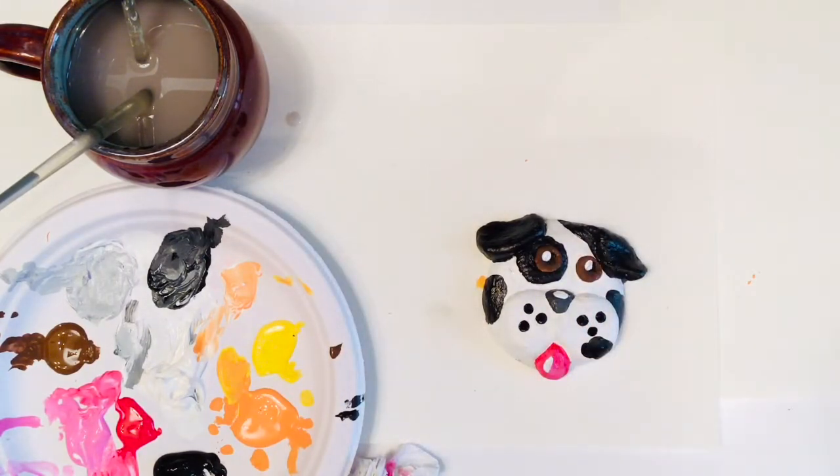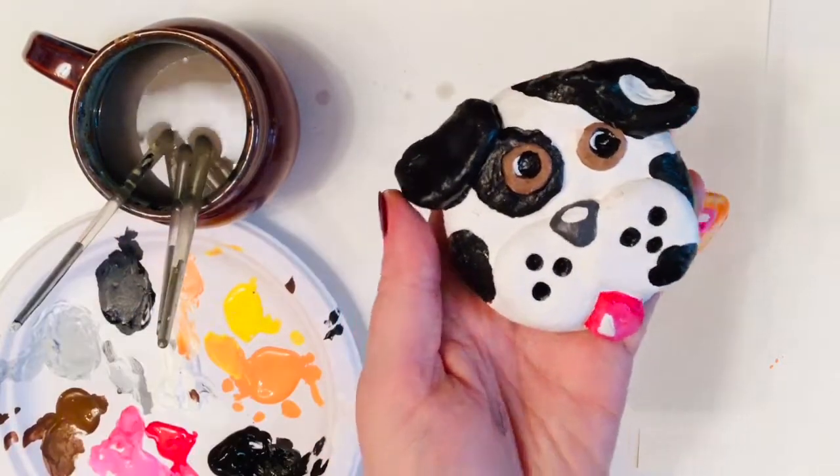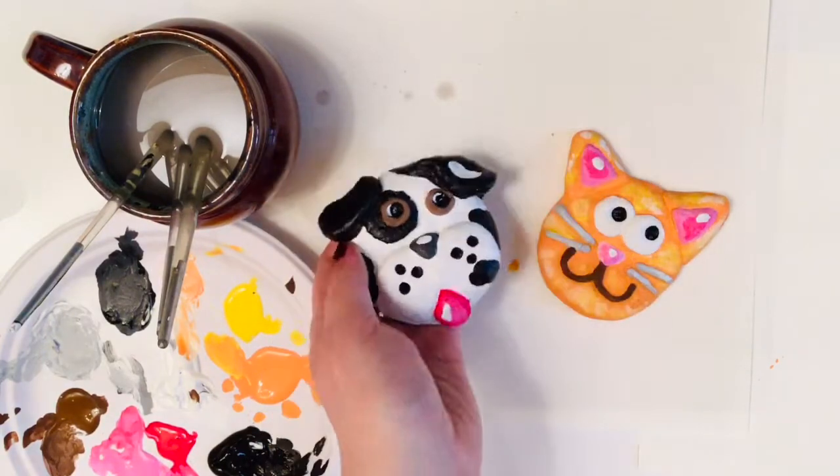I can then finish off my sculpture by using white to add a very bright highlight on Patch's tongue, nose, and inside his eyes. I felt like the white in Patch's eyes was a bit too wide, so I went back and painted with some black, leaving just a sliver of highlight.